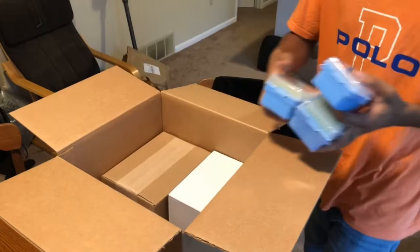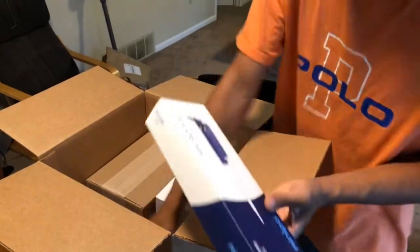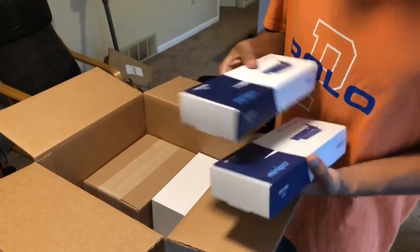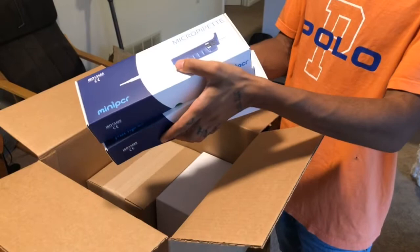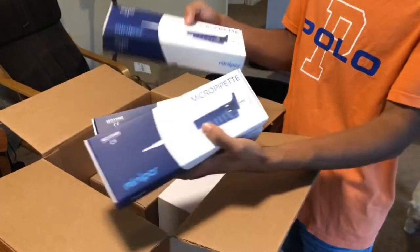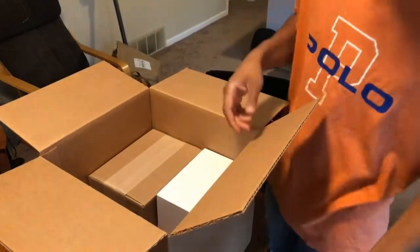Got a bunch of pipettes and pipette tips. I have one, two, three micro pipettes — they're all different sizes. We have the 2 to 20, the 0.5 to 10, and the 20 to 200.